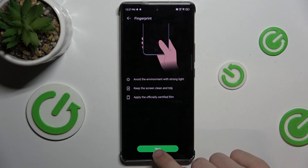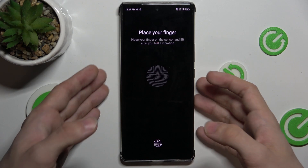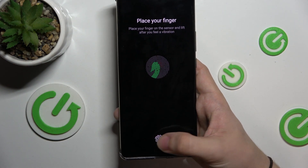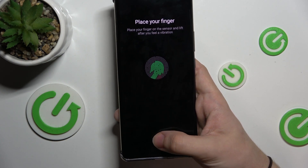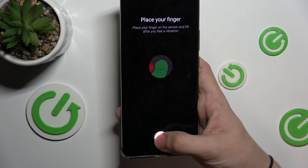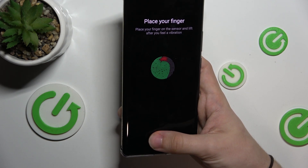Press on Next and now you can press on the screen to add your fingerprint.